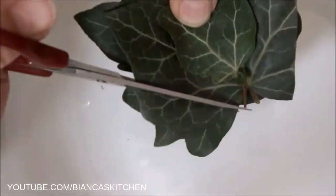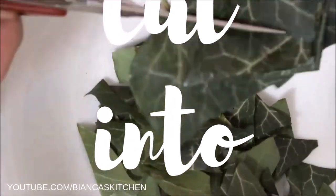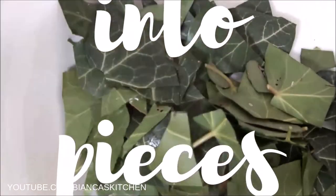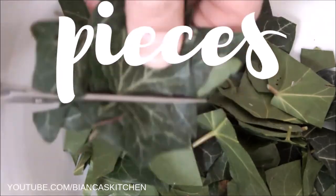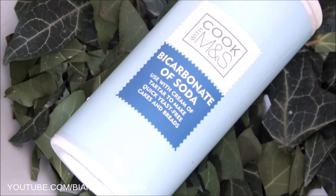In order to use English ivy to do laundry, I cut the leaves into pieces. This is the basic version that costs absolutely nothing and does a great job for regularly dirty laundry. If I have to wash something that is very dirty and has nasty stains, I additionally use a bit of baking soda. That's all I need.